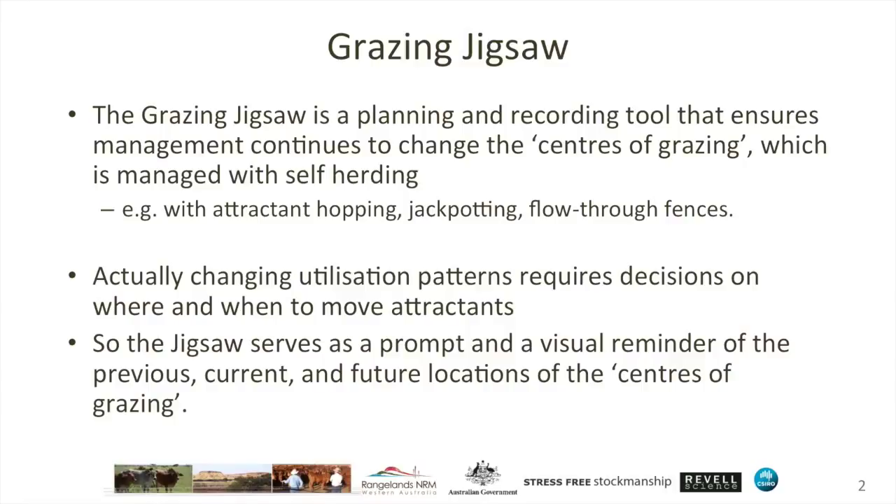Actually changing utilisation patterns requires decisions on where and when to move attractants. All of us really require prompts and visual reminders to do so, and that's the purpose of the grazing jigsaw.